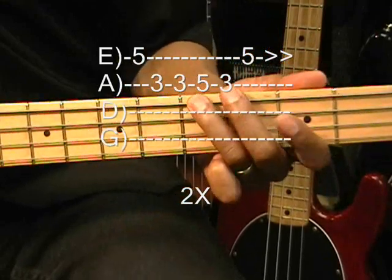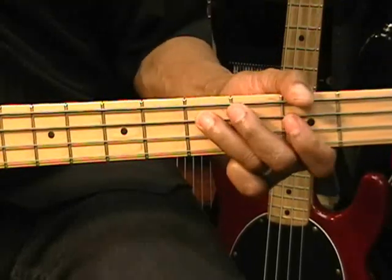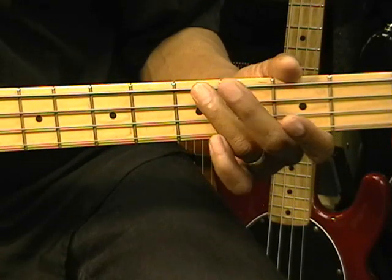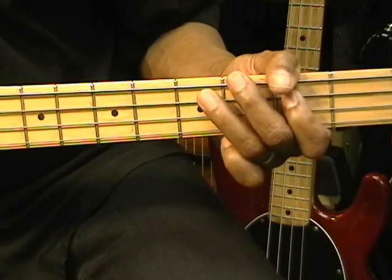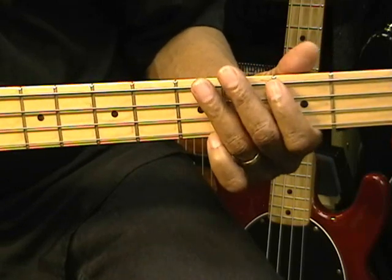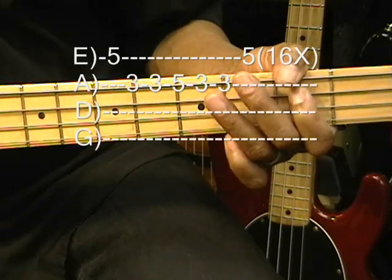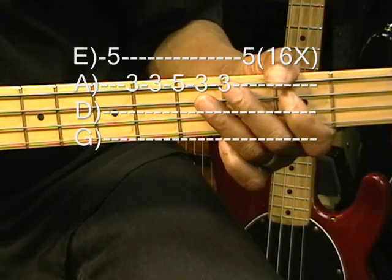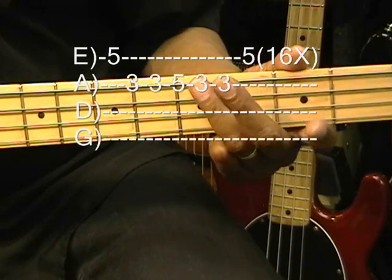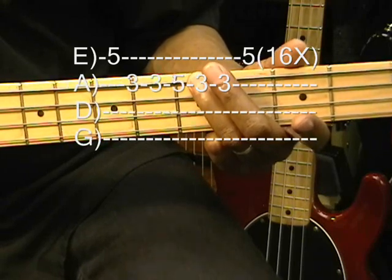On the third time around, we're going to change it a little bit. We went to fret five on the E string, fret three on the A string twice, move up to the fifth fret, back to the third fret, and then back to the low E string — one, two, three, four, five, six, seven, eight. Eight beats, and then we're into the song.